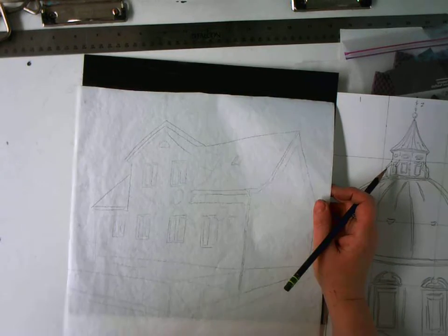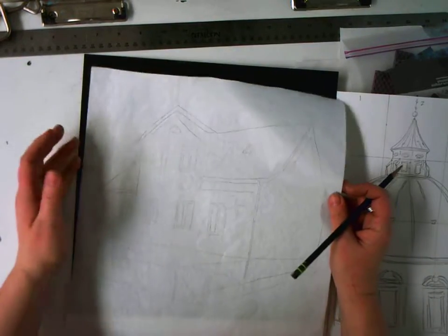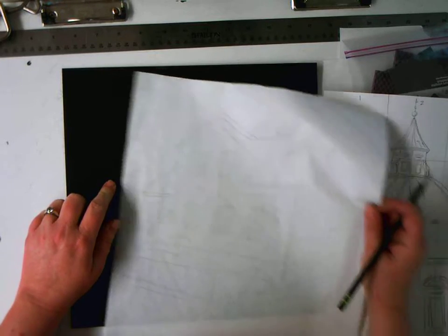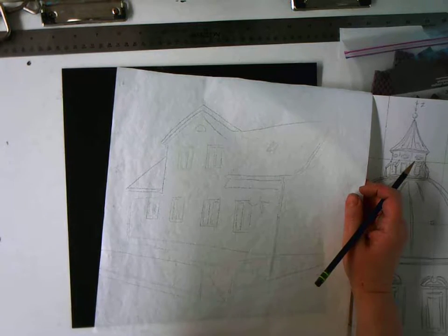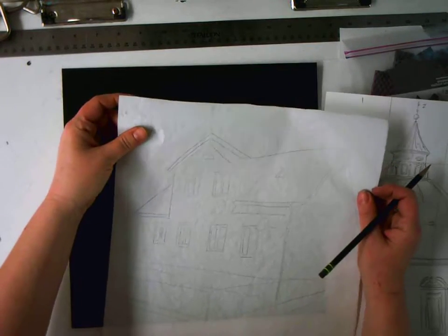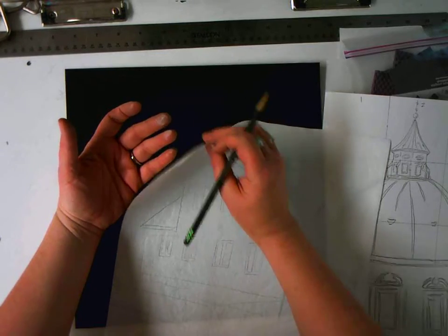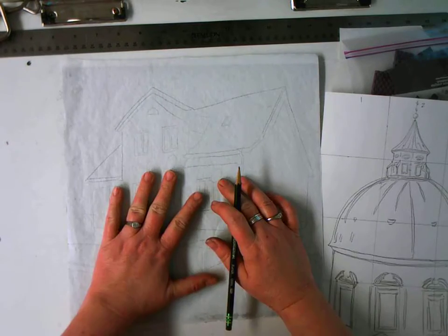The transfer paper has two sides: it has the side that has the white chalky dust on it, which needs to go down towards your drawing paper, and the side that doesn't have the dust, which will go up towards your drawing. Basically you're making a bit of a sandwich and having to redraw your drawing. I need the dusty side to go down, so I'm just sliding this between my thumb and fingers to find out which side has the white powder. The white powder right now is on the bottom side of the sheet.